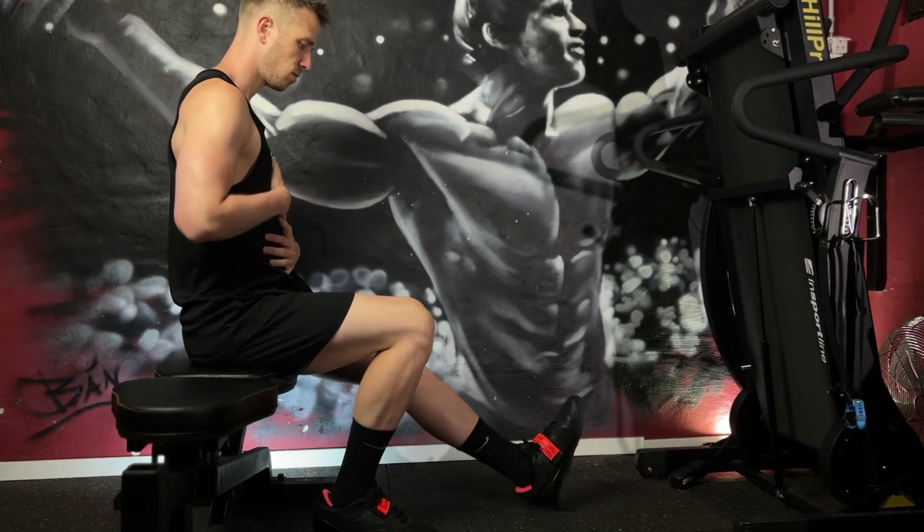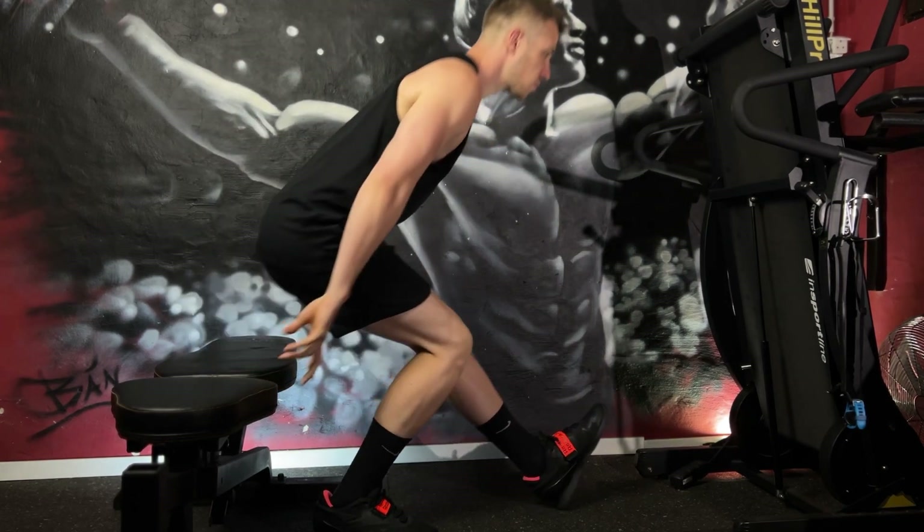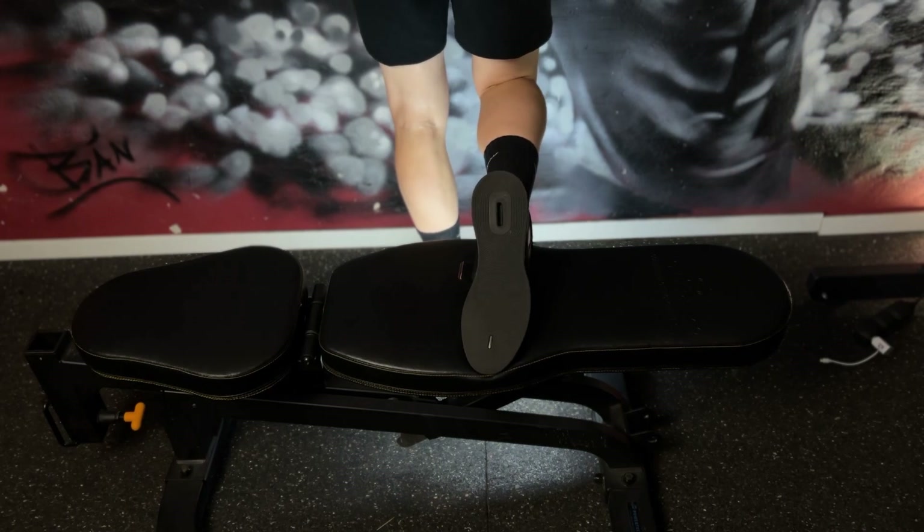Sit on the bench and straighten your working leg forward — this will set up your stance once and for all. Then place your back foot on the bench so that the sole is facing upwards.